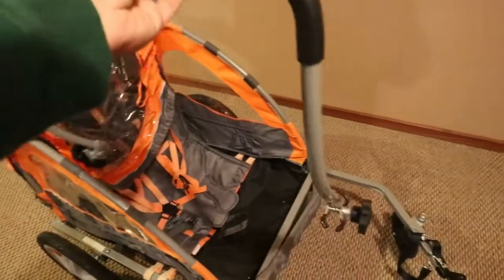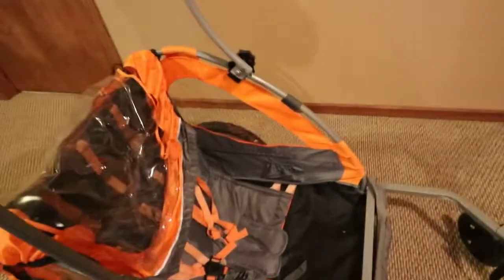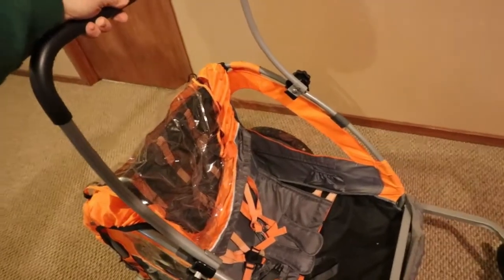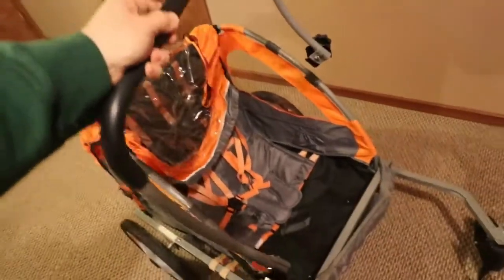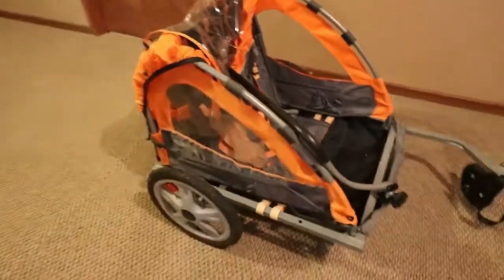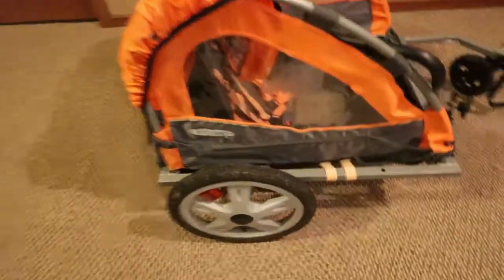It comes with this detachable handle here so you can put it up and push it just like a stroller. I don't know how I'm going to incorporate that or if I'm even going to use it, but it's there if I need it. I'll probably take off this canvas and strip it down to its bare frame.